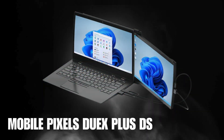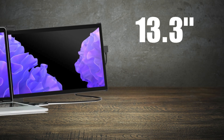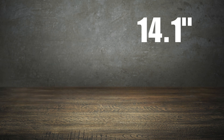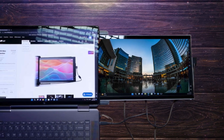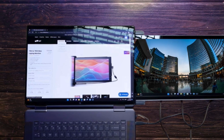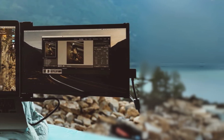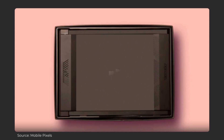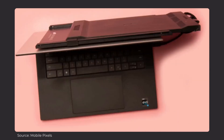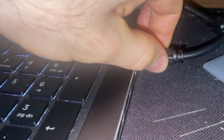Next on the list is the MobilePix Duex Plus DS portable monitor. This is a little update from one I've reviewed before on this channel, and it comes in 13.3-inch and 14.1-inch sizes. Like the KYY monitor, this one attaches directly to your laptop screen — it's a clean, no-fuss way to extend your workspace. The 13.3-inch model works really well with laptops that are 13 to 14.5 inches. It slides out effortlessly from behind your laptop with no bulky setup needed. It's super slim and lightweight with USB-C and mini HDMI ports. You can also use it on multiple systems — not just Windows, but also some macOS laptops. Just make sure yours is compatible by checking the link in the description.